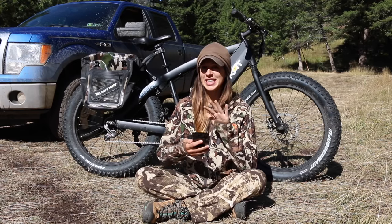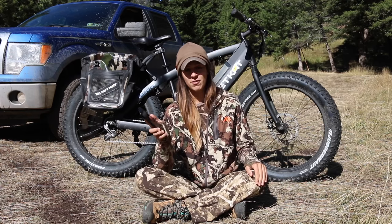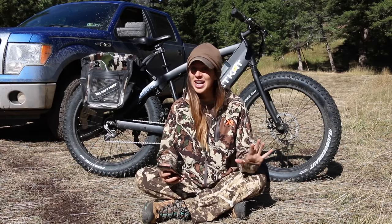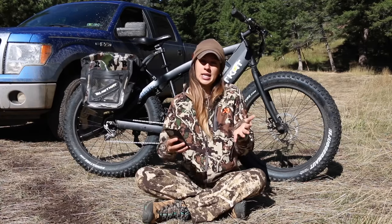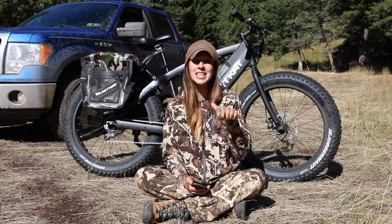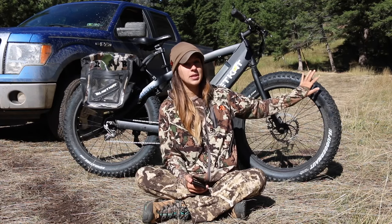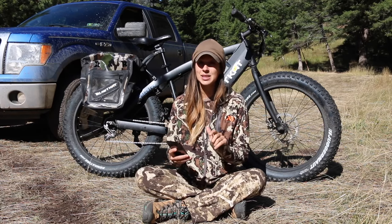First I'm going to go through the specs and technical information. I have a cheat sheet here — I just screenshotted some info from their website to make sure I'm giving you the correct information. This is the Quiet Cat Eco 750. They have 1000 watt bikes and other models as well, but this one is their eco model. It has a max unassisted speed of 19 miles per hour.